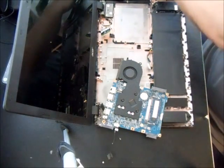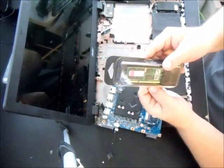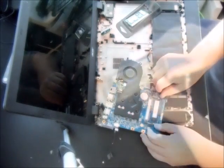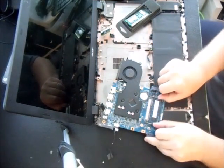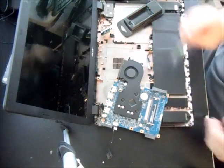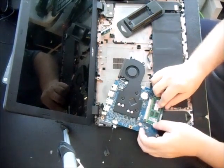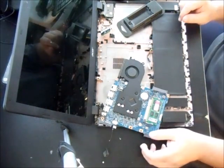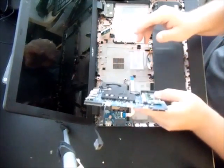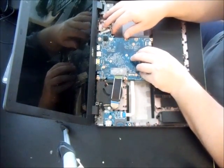I purchased an 8GB DDR3 RAM chip as the replacement. Separate the pins, take the 4GB chip out, put the 8GB chip in — that's all you have to do. Then basically loop everything back; it's very easy to do.